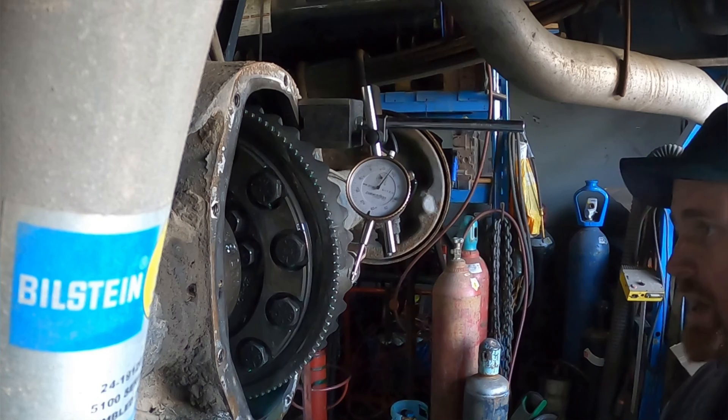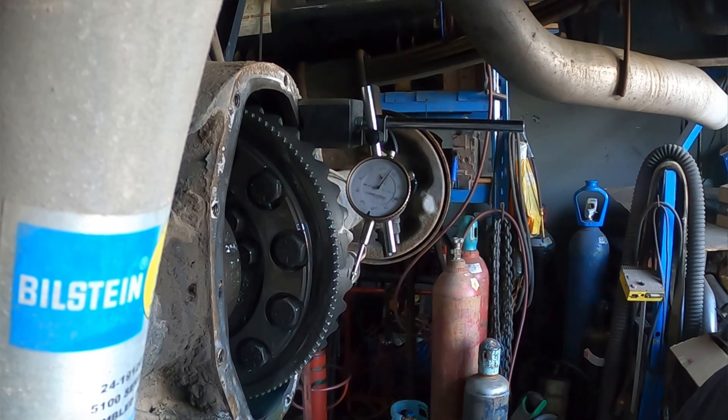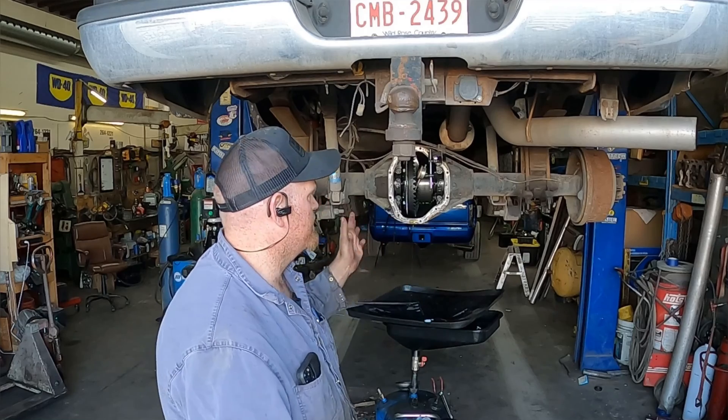So I think being that I'm this far into it, we are going to pull the axles out, pull the carrier out, and we're going to move some shims around to pull some backlash out of it. This thing engages pretty hard — it is a performance transmission, so it's going to shift hard. When you put it into reverse or drive, because there's that backlash there, the engagements are relatively violent.